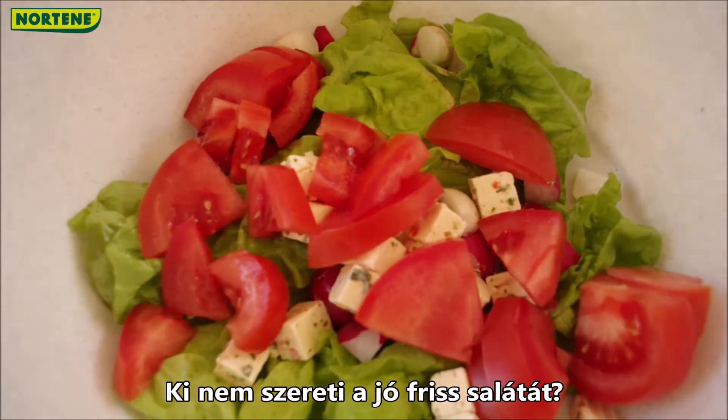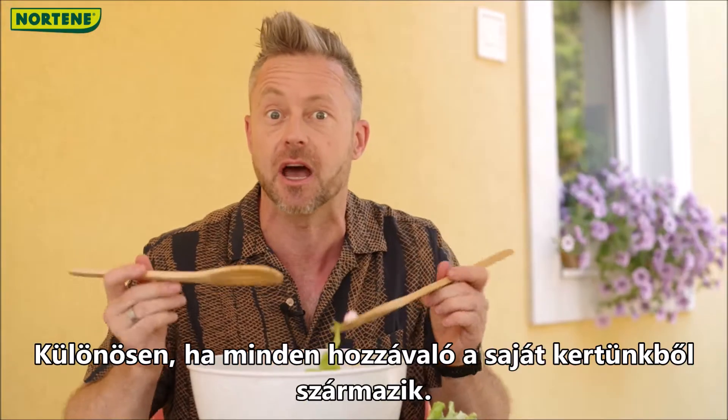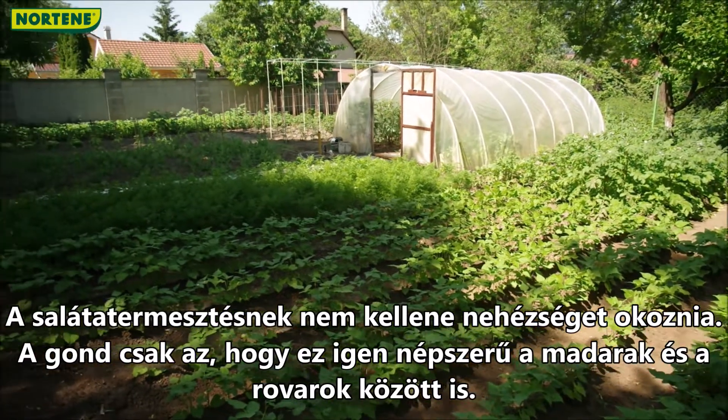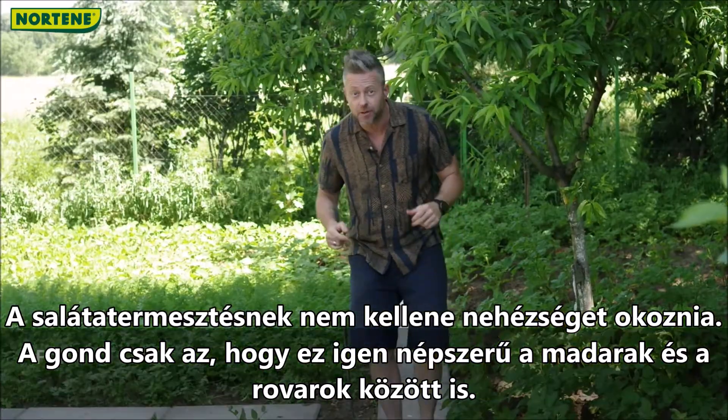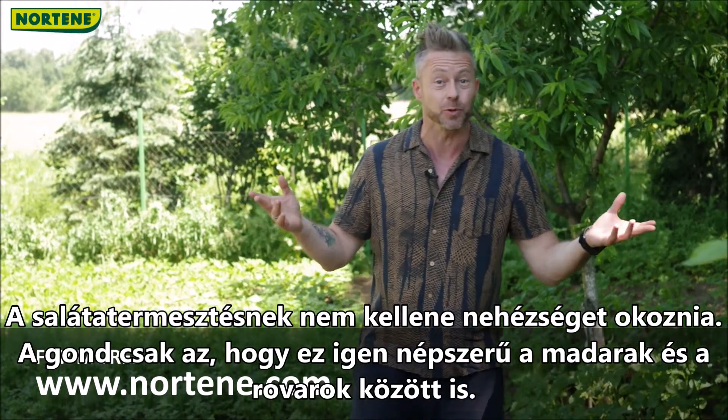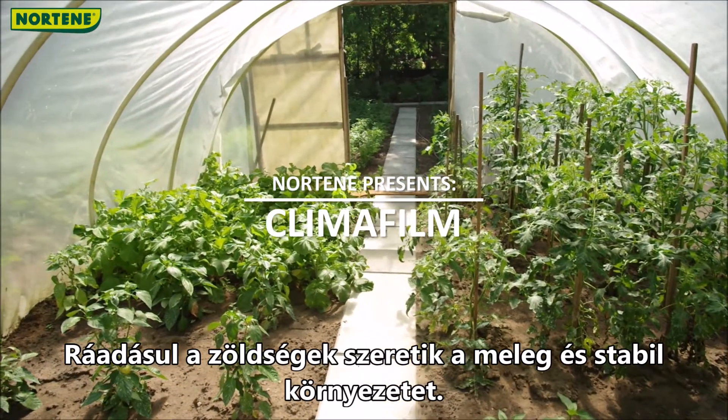Who doesn't like a good fresh salad, especially when all the ingredients are from your own garden? Growing salad isn't supposed to be difficult, but the problem is that it's very popular among birds and insects too. Also, veggies like a warm and steady environment.